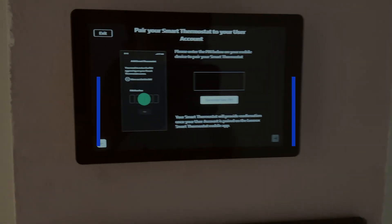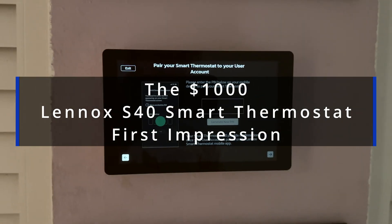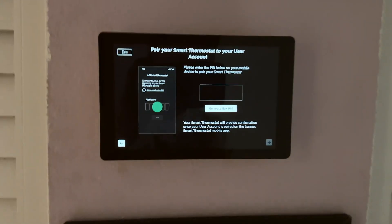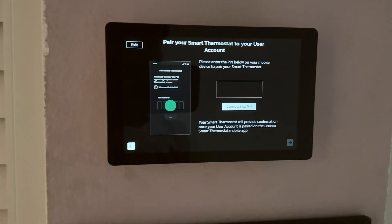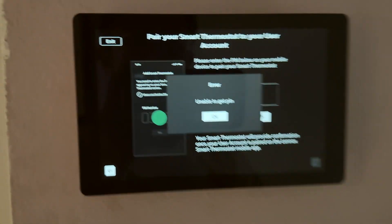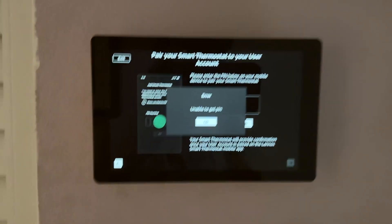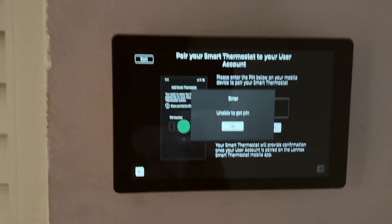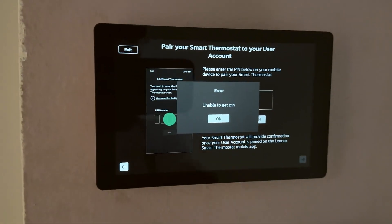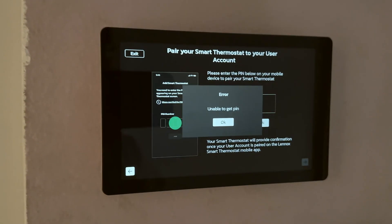I just got this Lennox S40 thermostat because our old iComfort thermostat literally just died — screen's dead, Wi-Fi stopped working. I called the company, and this is the error I'm getting. I'm trying to pair it with the Lennox thermostat app I just installed on my iPhone. The iPhone asks for a pin and it's trying to generate one but it's not able to, so I'm not even able to pair this with my phone.